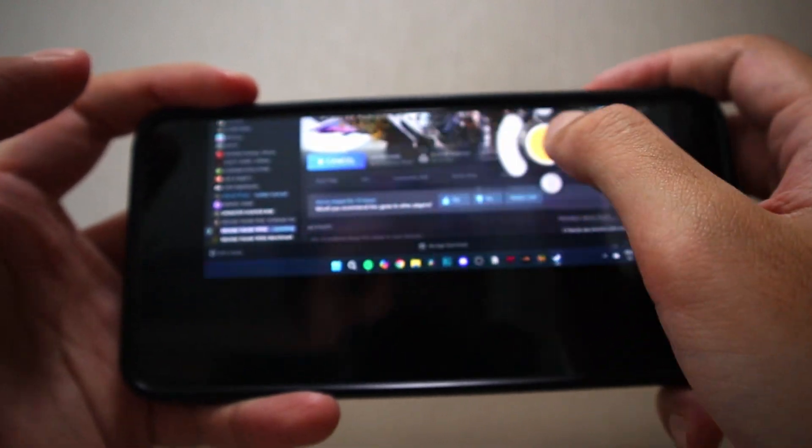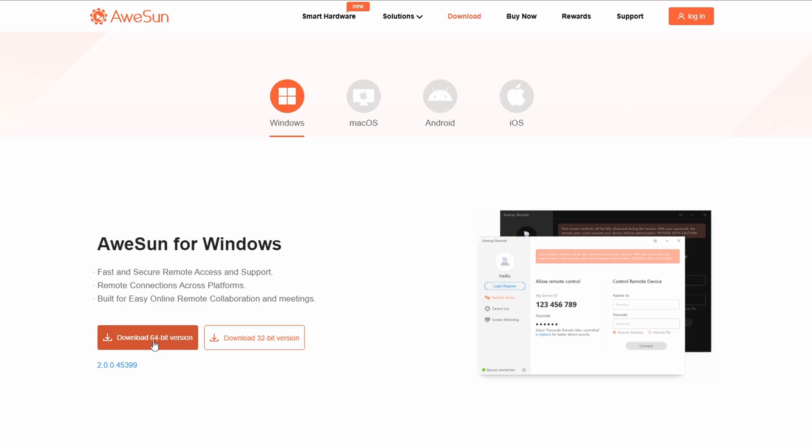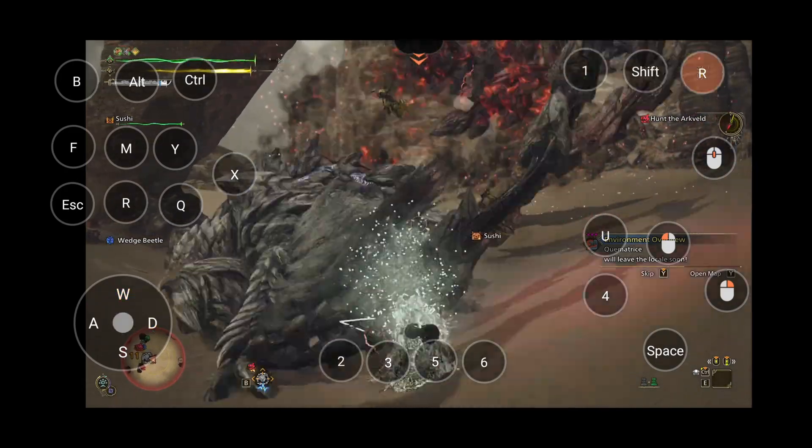Setting it up is super easy. All you gotta do is download Austin on your PC and mobile device, connect your phone to your PC through the app, and start hunting anytime, anywhere.